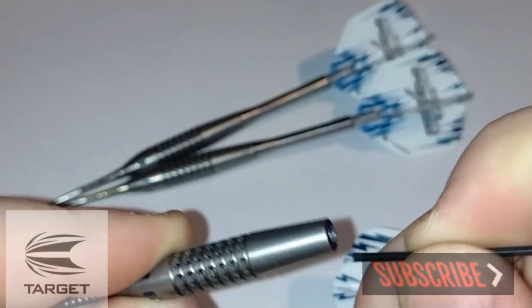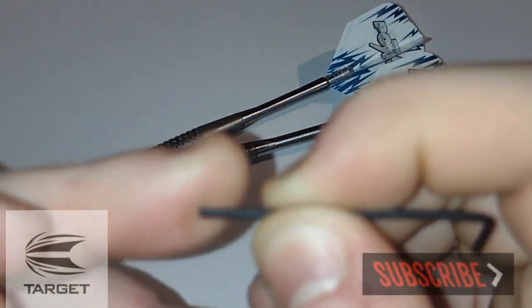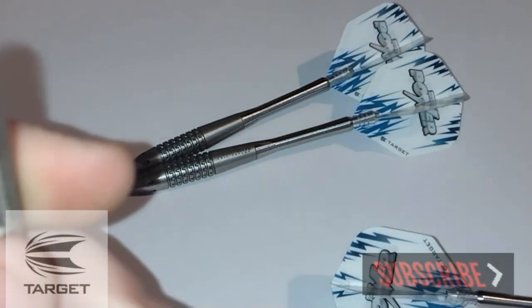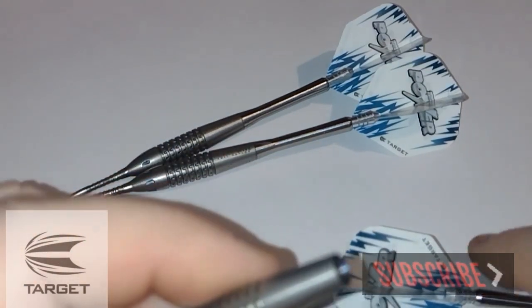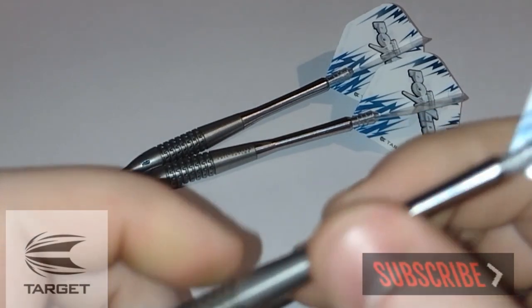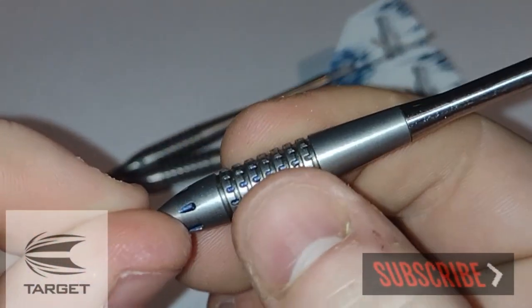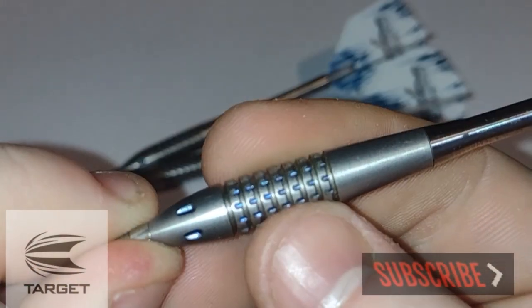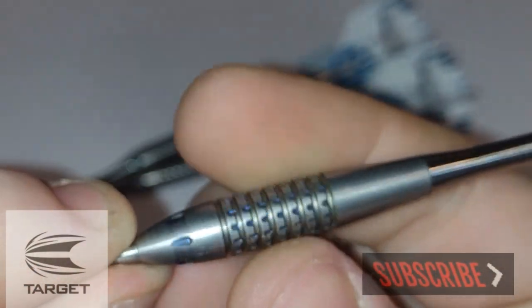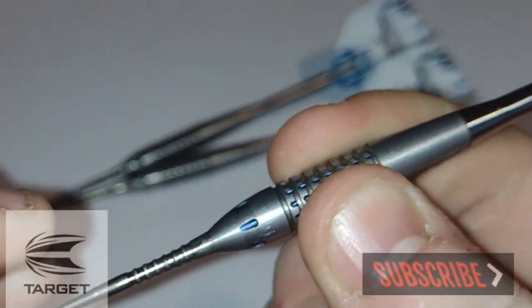These are drilled out about this much — pretty much average, most darts are drilled out kind of running with that. I've got these in 26g, which is the weight that Taylor actually threw with when using these. And that pixel grip is actually quite grippy, I have to say. The good thing about pixel grip is the more dirt you get caught in between the pixels, the more grip you get.